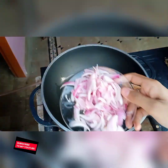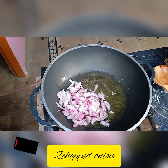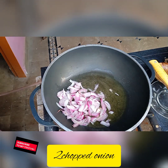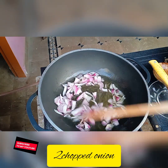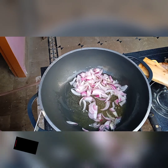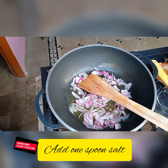Add two chopped onions and cook for four to five minutes until they turn transparent. Now add a little salt, which helps them cook fast.